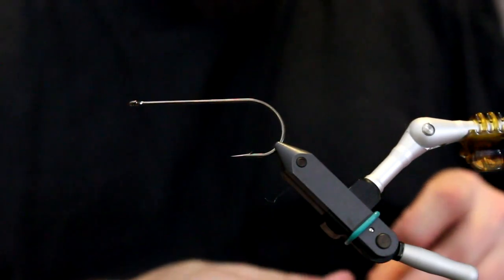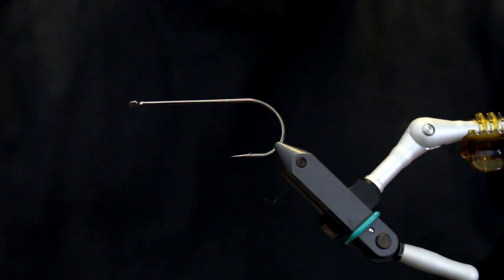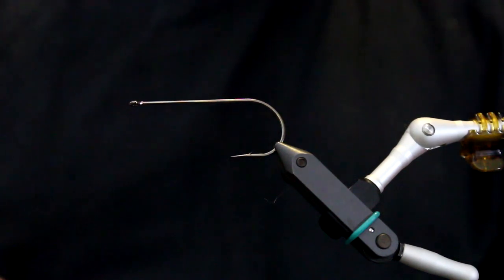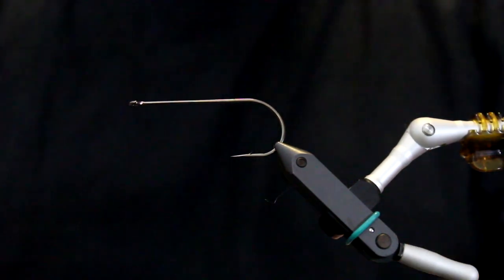This is going to be an introduction video to every single major piece of fly tying tools. I'm going to demonstrate exactly what you need to have to get started and exactly how you're going to use all those different tools.